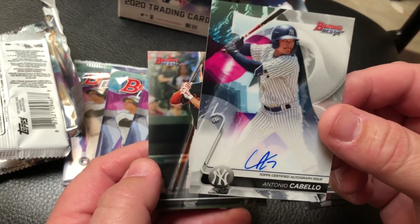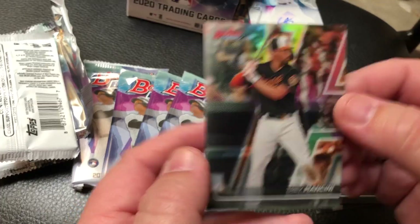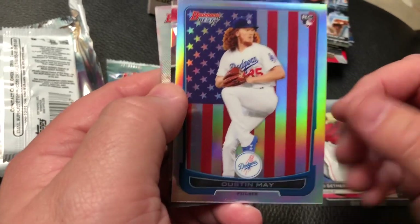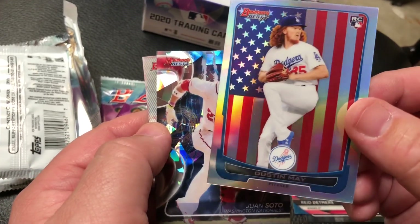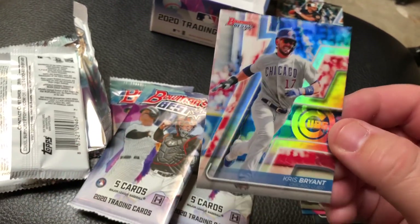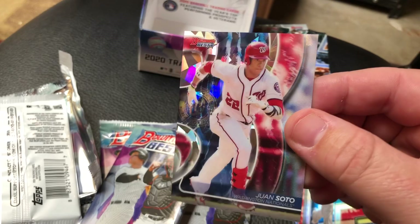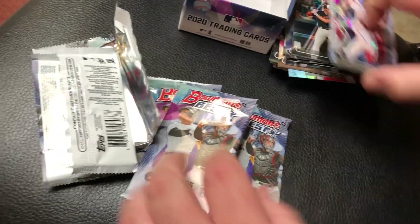The autographs are super clean out of these products, and usually they're always on-card. Here we go. We got Blake Snell, former Cy Young winner. We got Reed Detmers. Oh, look at Dustin May - the refractor with the stars and stripes. That's awesome. Juan Soto and Kris Bryant refractor. Soto's an Atomic, I believe. Here's what the Atomics look like this year out of Bowman's Best. Not too shabby, and the color really pops on all of these too. This is awesome.